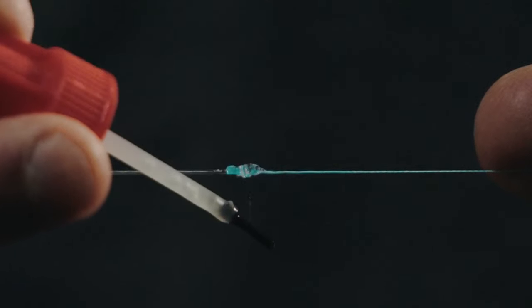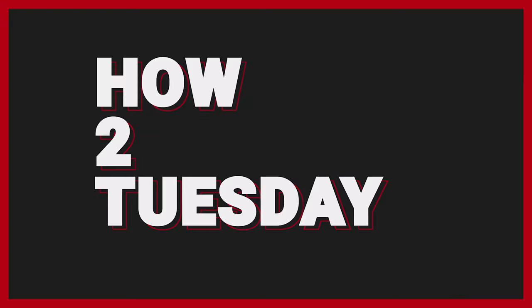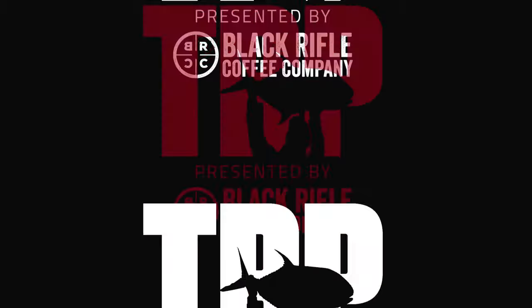Will super glue make the double uni knot from 20 pound braid to 40 pound fluorocarbon stronger, weaker, or make any difference at all? Hey everybody, welcome to How to Tuesday. For the last couple of weeks we've been investigating a myth: is super glue good for your knots, is it bad, does it make any difference at all? We've tried it with a couple of different knots — today we're going with one of our most tied knots, the double uni.